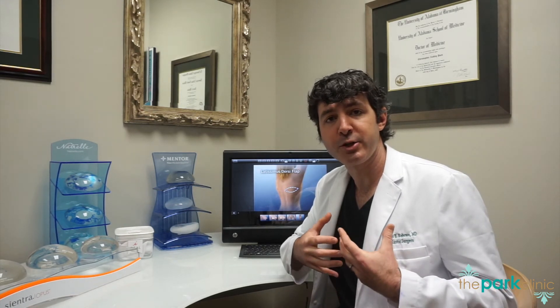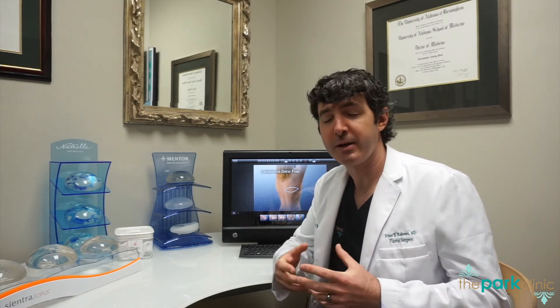We use a latissimus dorsi flap whenever a woman desires a higher implant-shaped breast rather than an abdominally based reconstruction. We also utilize this if a woman has had problems with radiation or other issues but doesn't want to take the full amount of downtime for an abdominal-based reconstruction, or has other concerns with the abdominal-based reconstruction.